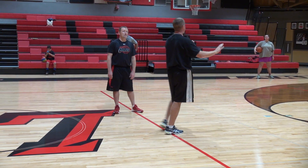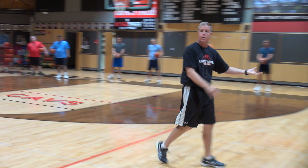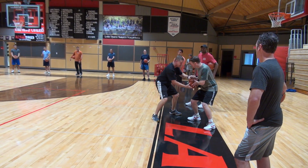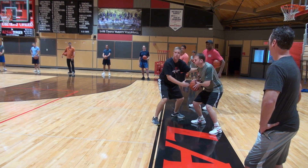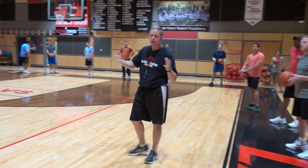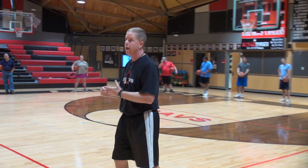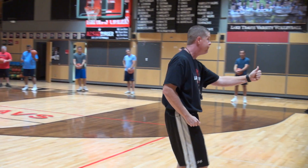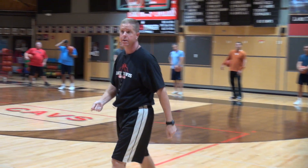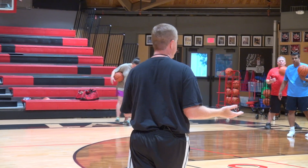Don't make a separate drill for triple threat. Instead, go around and say, 'Johnny, can you get in triple threat for me?' and fix them individually — get the ball on your hip, bend your knees a little, eyes up. Manually fix them and say, 'When I do this throughout practice or next week, I want you in that same exact stance.' You can even take a picture of them with your iPhone and show it to them later to see if they're in that same stance. Little things like that make it fun for them.